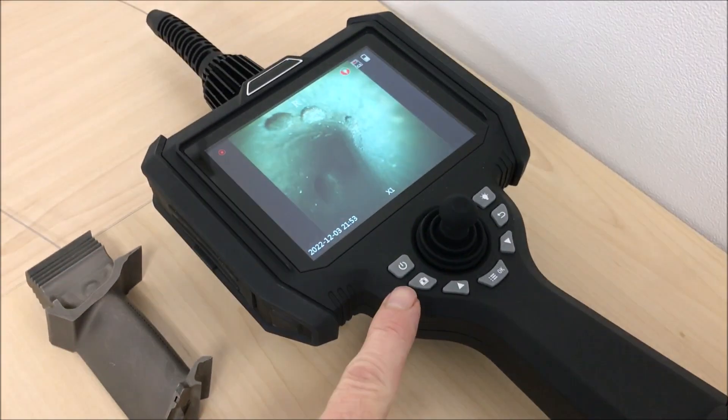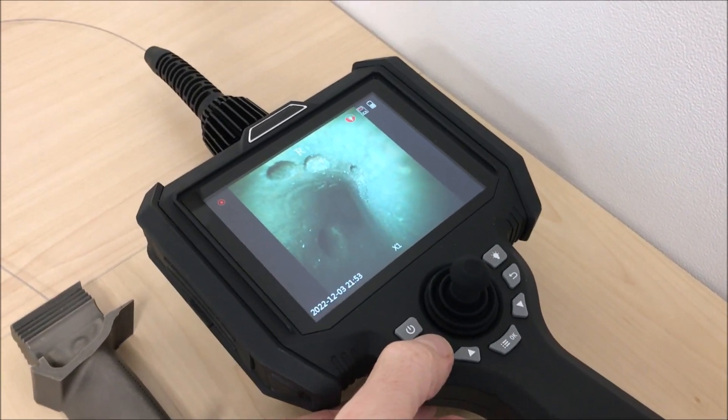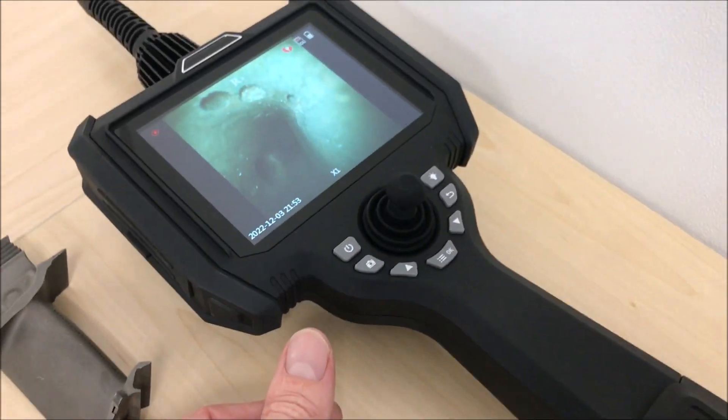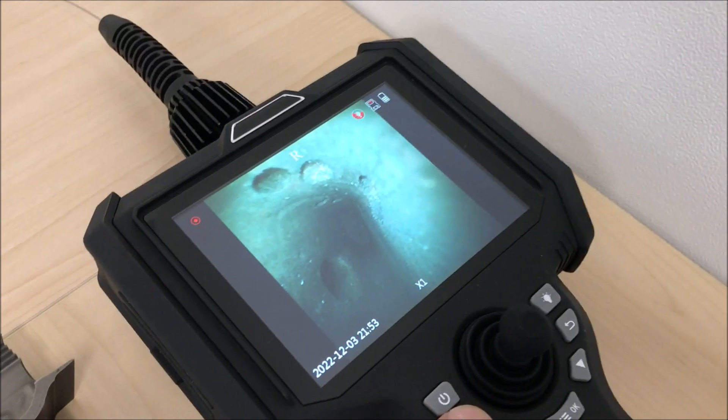Taking images is very easy — there is an image button there. Press once and you can see on screen that it has taken an image, with a little confirmation icon. Press and hold the same button and it will start recording.